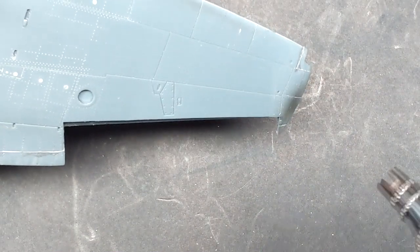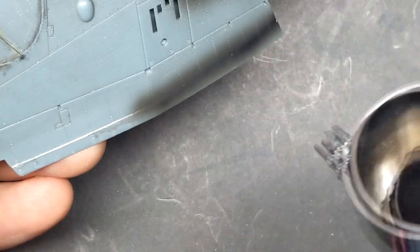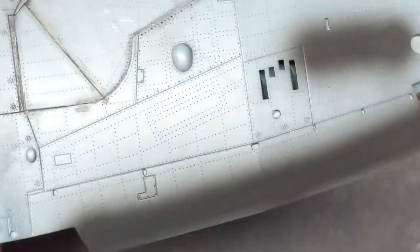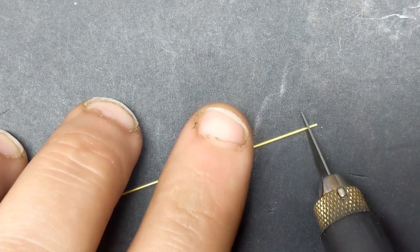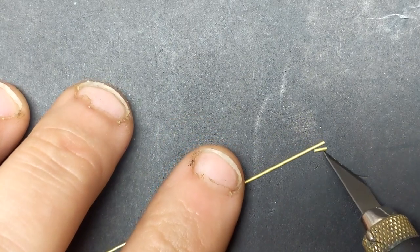With all the sanding and re-scribing complete, it's time to check my work with some black paint — this will show up any imperfections or lines that are still showing through. I also used some brass rod to replace the gun barrels for the 20mm cannons, just because they're a little finer detail than what the kit had.